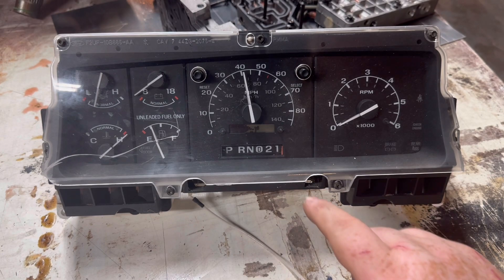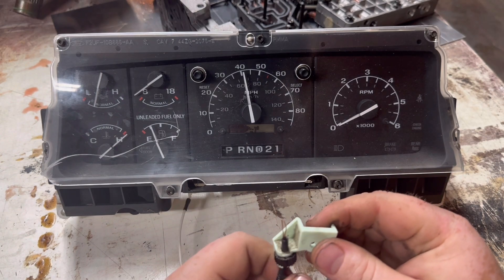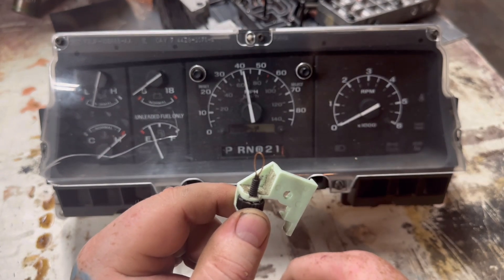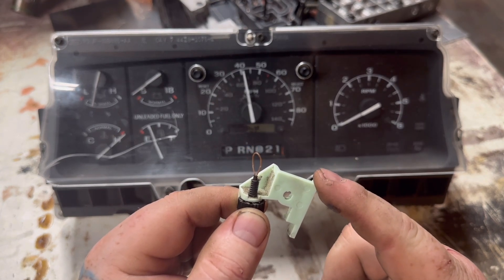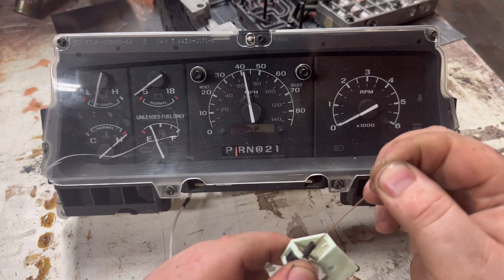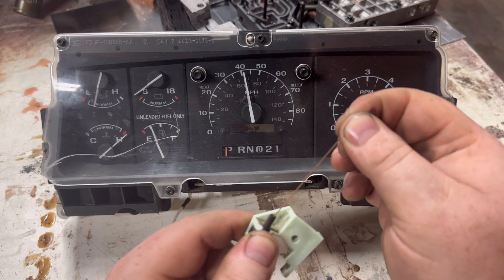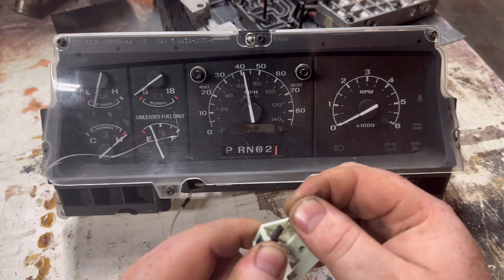Have you ever wondered how your OBS shift indicator works? It's actually quite simple. This little cable attaches to a small nub on your steering column. This plastic piece screws to your steering column and as you apply tension it shifts through the gears. In park it's going to have the most tension on it, and as you shift down to first it's going to have the least amount of tension.